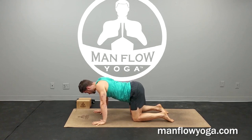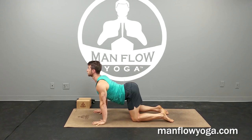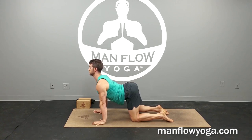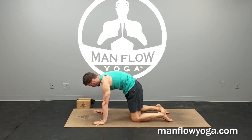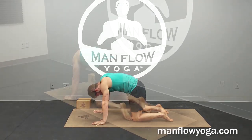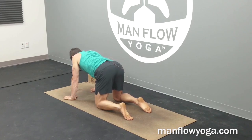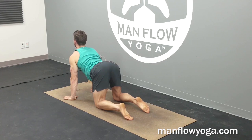Inhale to arch, chest dips down, sternum looking forward, lengthening the back of your neck, and then slowly looking up and exhaling to round. Head pulling toward your hips, upper back pulling toward the ceiling, and abs really tightening here to protect the spine. Three more at your own pace — try to make them at least four or five second inhales and four or five second exhales.